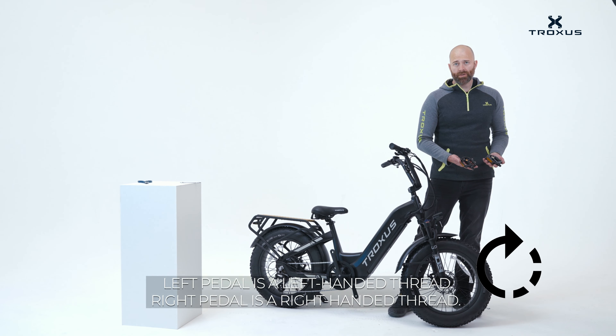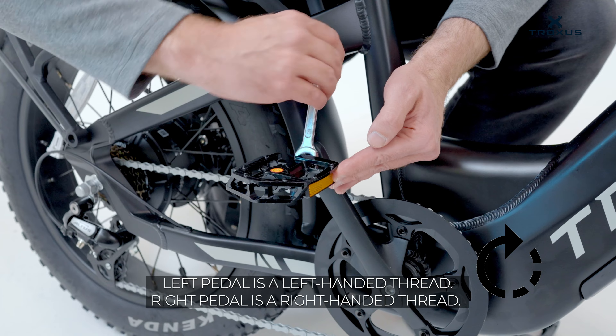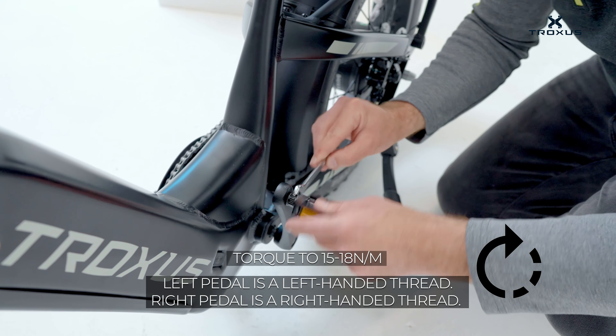When installing the pedals, you'll see that one has a sticker with an R on it and one with an L on it. The R is for the right side and you tighten that one clockwise. The L on the left side tightens counterclockwise.